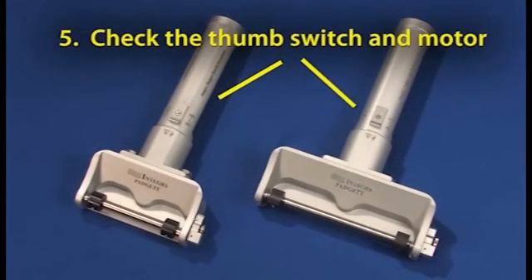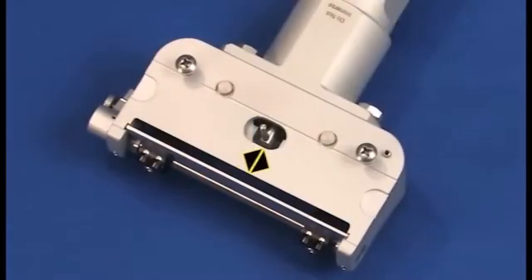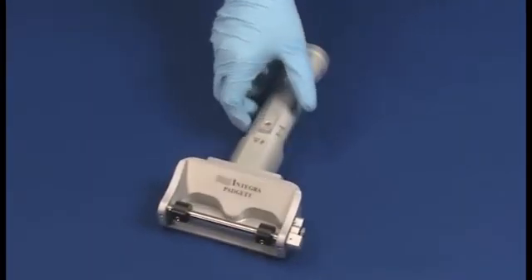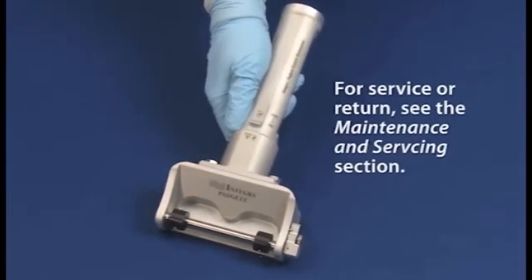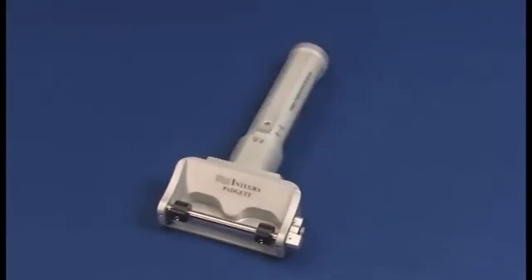5. Depress the thumb switch on the dermatome handpiece momentarily. The dermatome motor is to run, and the oscillating pin is to move rapidly from side to side. Note any unusual motor sounds. If issues are experienced with any of these system checks, do not use the dermatome, and return the unit to the Integra Paget Dermatome Service Center for service. If no issues are observed during this assessment but performance issues are experienced, refer to the following troubleshooting table.